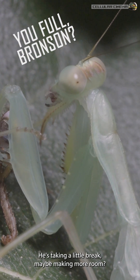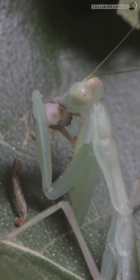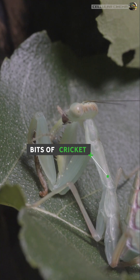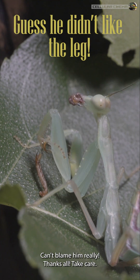I think he's getting full. He's taking a little break. Maybe making more room? Guess he didn't like that last bit of leg. Can't blame him, really.